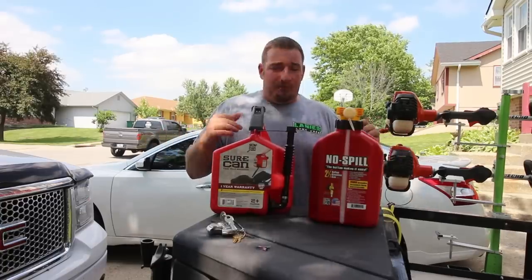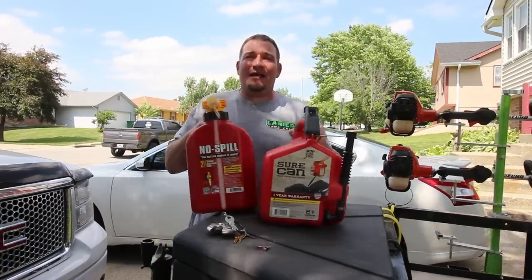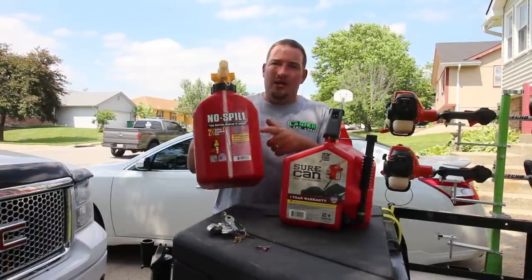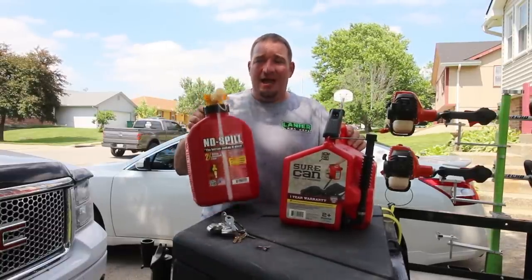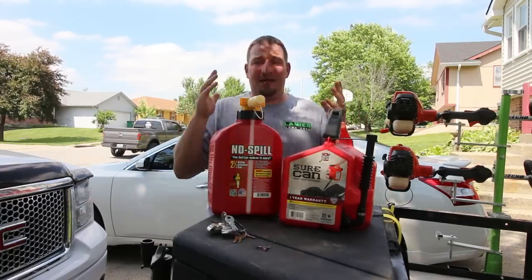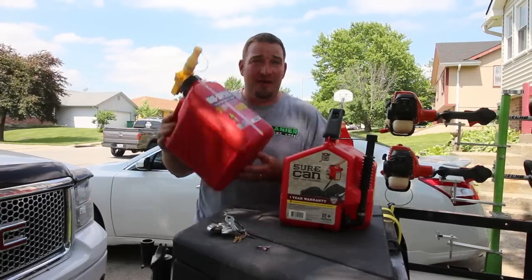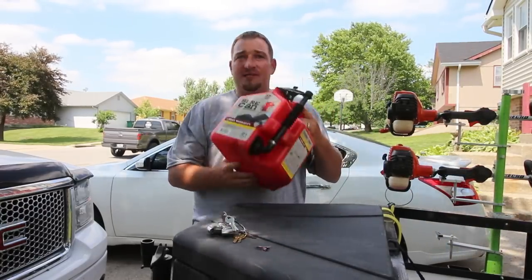I'm not sponsored in any way, shape, or form. They don't pay me. I went and bought the No Spill out of my own personal money just to try it, because every Instagram live when someone asked about gas cans, the No Spill would come up. I went to my nearest store and bought it — and I absolutely hate it. So if there's anybody in the Kansas City area that wants a free two-and-a-half gallon No Spill, come get it.